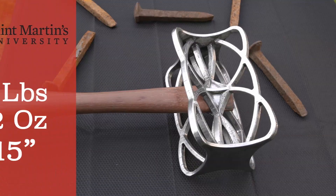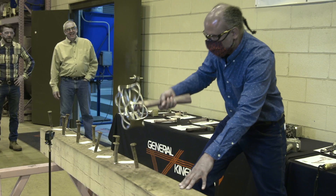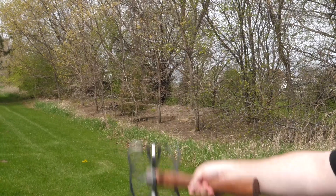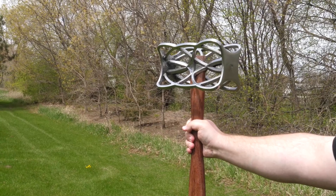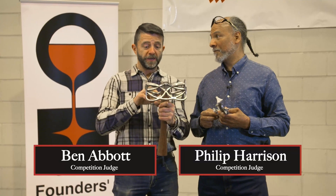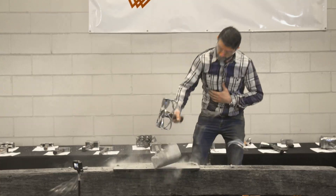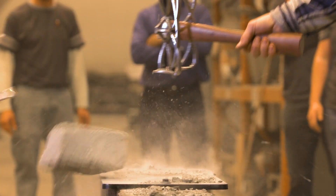St. Martin's University — five pounds, 12 ounces, 15 inches. Even before we swung this thing, we decided — and prophetically so — that we wanted to give this one the award of most likely to explode. And it did.